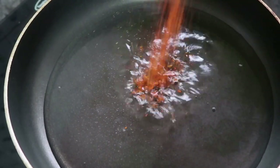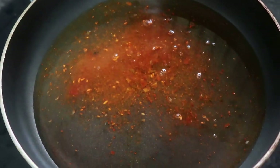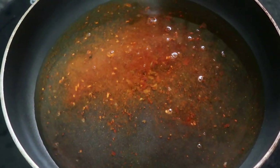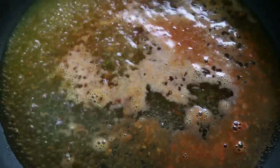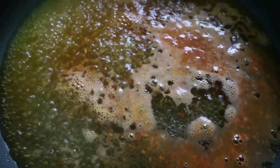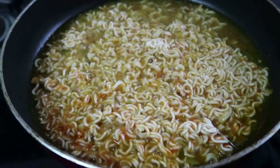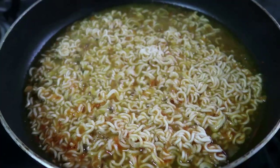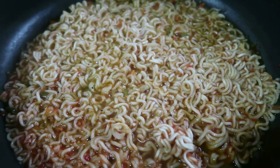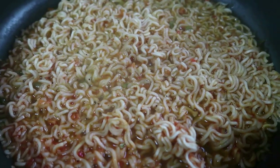We will make a masala. We will make a noodles. We will make a corn flour and take a masala.